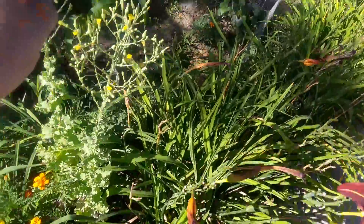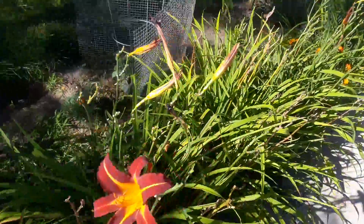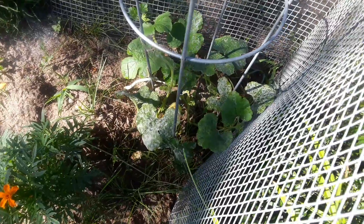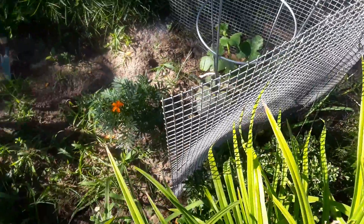Lilies are almost done, the lettuce has bolted, so we've got lettuce seeds again. I just like it out here. The milk worked fantastic out here on the plants that had the powdery mildew. I still have to go do another dose of it, but it's looking fantastic.